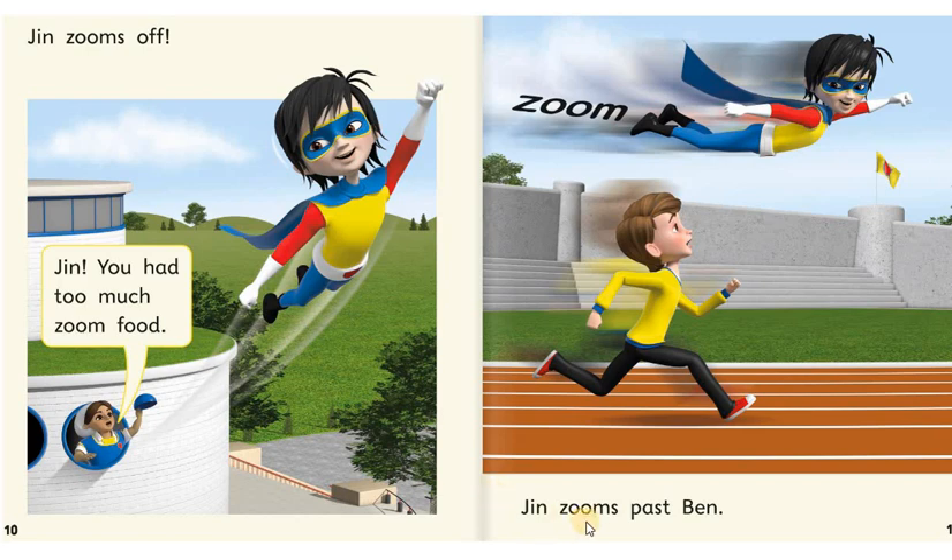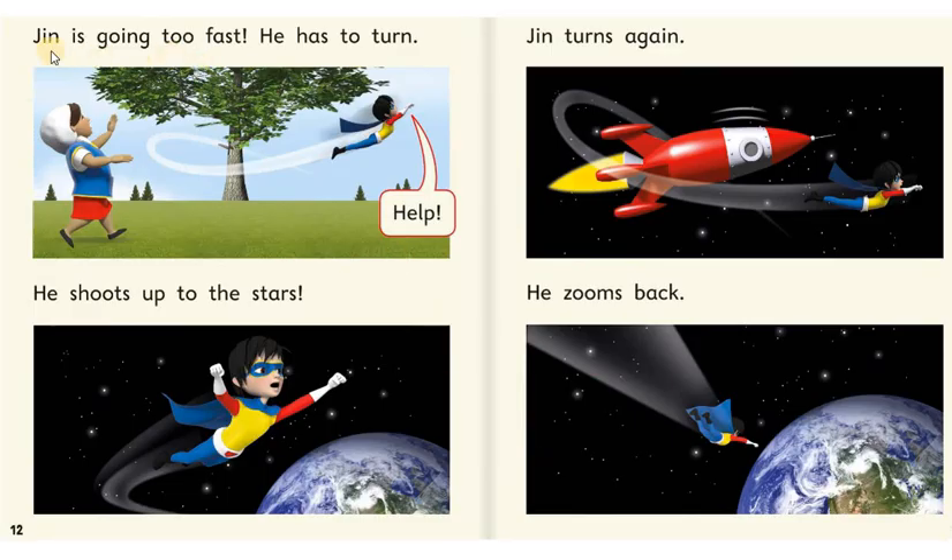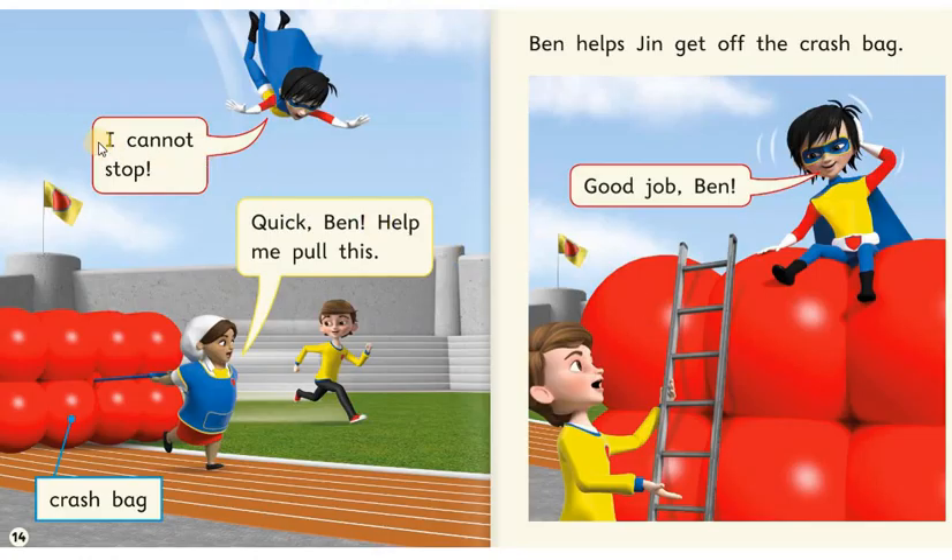Jin zooms past Ben. Jin is going too fast. He has to turn. Help! He shoots up to the stars. Jin turns again. He zooms back. I cannot stop. Quick, Ben. Help me pull this. Crash bag. Ben helps Jin get off the crash bag. Good job, Ben.